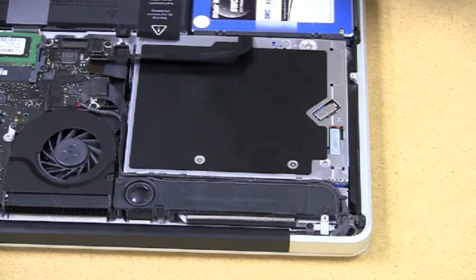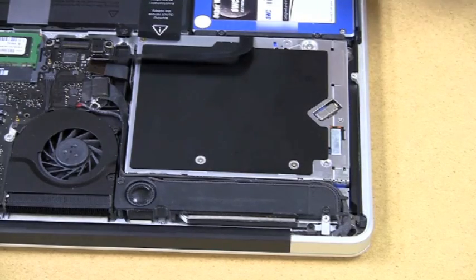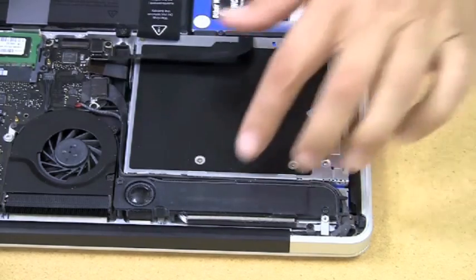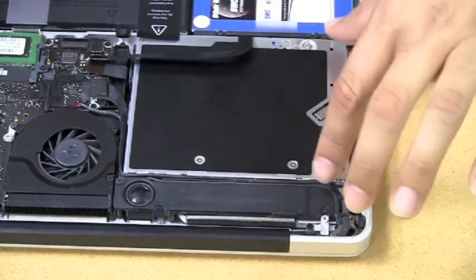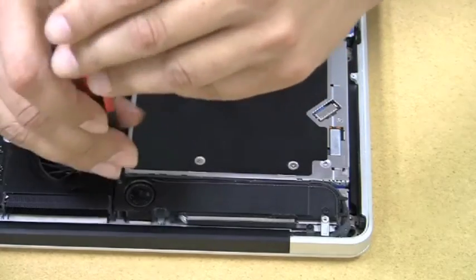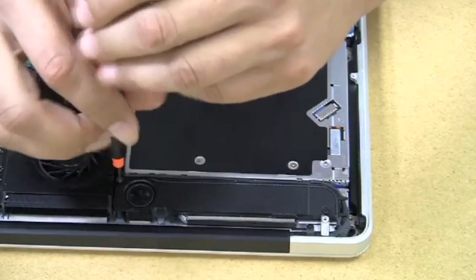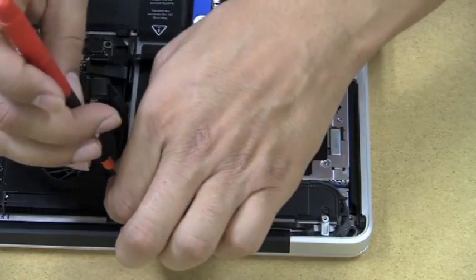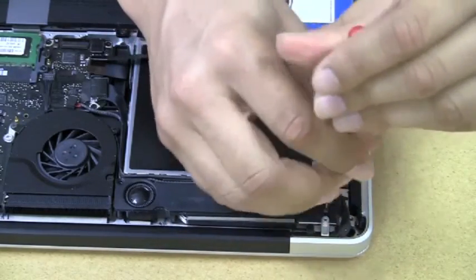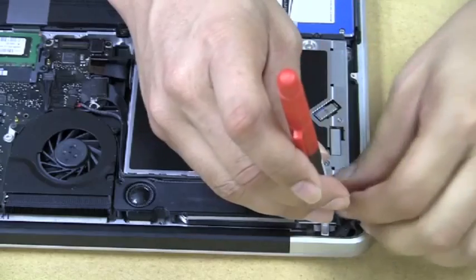Next we're going to remove the drive. There's a little speaker bracket right above what we call the wing of the optical drive. That bracket doesn't actually need to come out — just the screws are taken out so that it can lift up slightly. Always make sure you keep track of what screws go where.